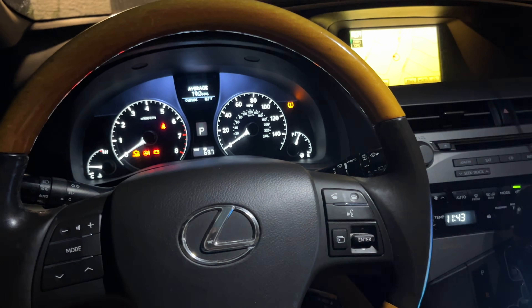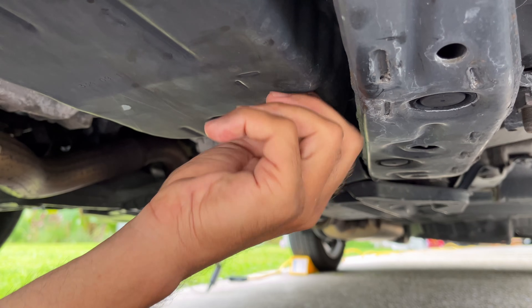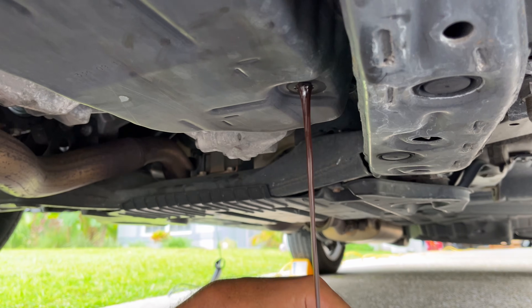How's it going guys? I'm about to check the automatic transmission fluid level on my Lexus and I'm probably going to top it off or change the fluid.